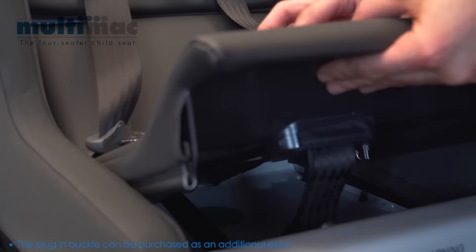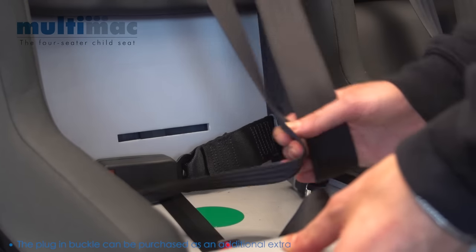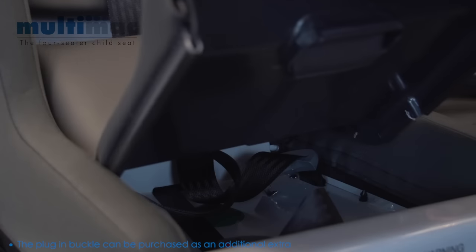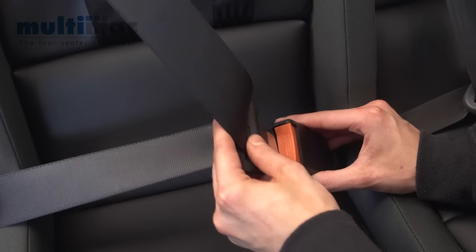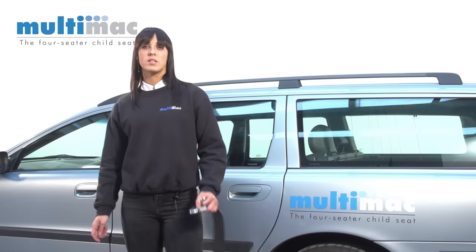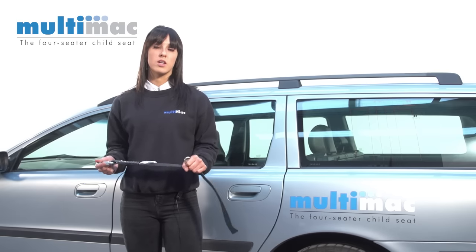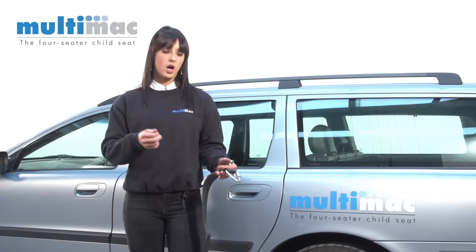To use the adult buckle in conjunction with the Multimac, simply remove the seat cushion and flip the adult buckle out. Put the children's harness back into the seat base and replace the cushion. Then you can use the car's existing seat belt. The Multimac does not use ISOFIX — it's held in the car with two tether straps which use the existing seat belt mounting points, which are much stronger than ISOFIX.